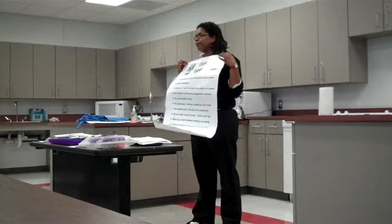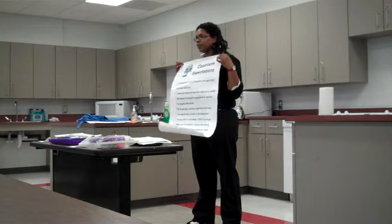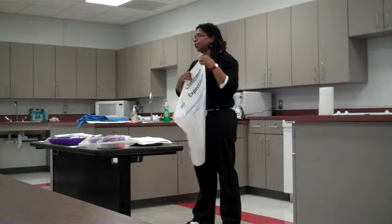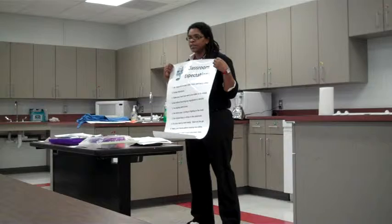Remember rule number one: respect the presenter. Even if I'm not the one up here presenting, every day one of your teammates is going to be your presenter, and it's very important that we respect the presentation.